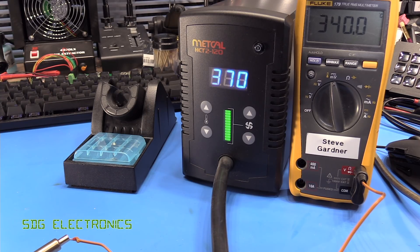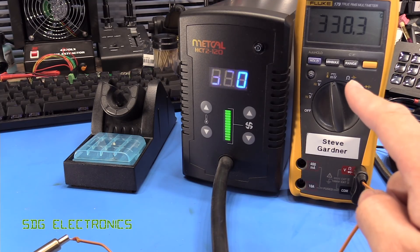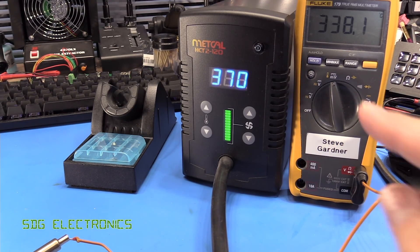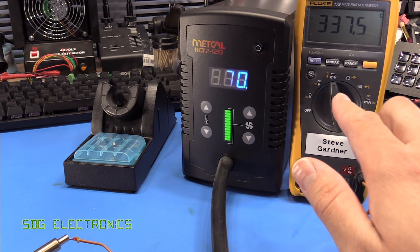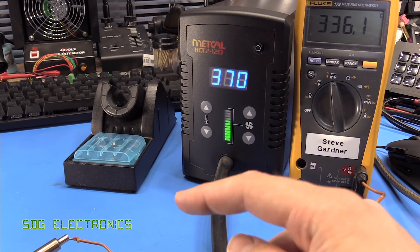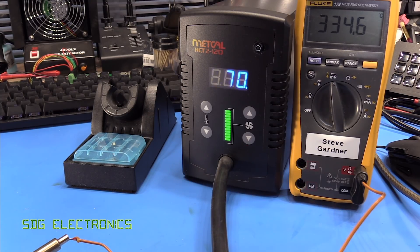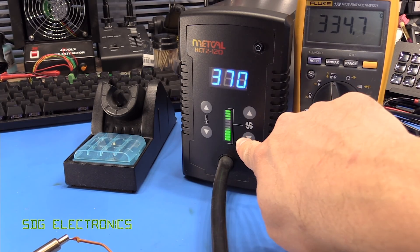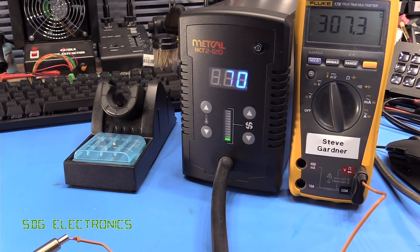We're just doing a quick temperature test here. You can see it's not quite getting to the set point at the end of the nozzle. It is pretty stable, and that is one thing I've found about these Metcal stations — it does stay very stable. It's just that the set point is slightly incorrect, presumably because it's reading the heater temperature rather than the airflow temperature at the end. I guess they could calibrate for that. Turning down the airspeed, the temperature seems to be dropping, which does imply it's reading the temperature in the heating element and not doing any external calibration.